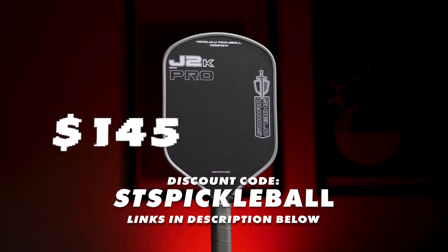The J2K and J2K Pro are the most talked about paddles in the comments section of my recent videos. They come in at a cheaper price point than the Ruby and are utilizing 100% DuPont Kevlar as their face material.